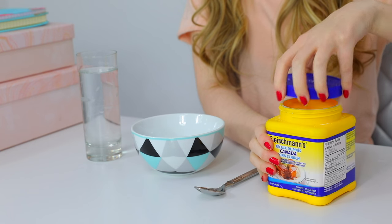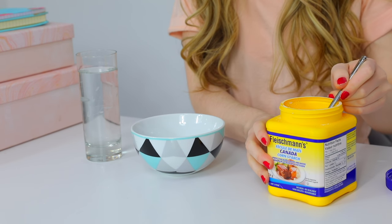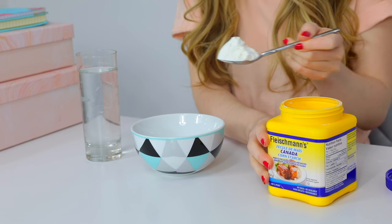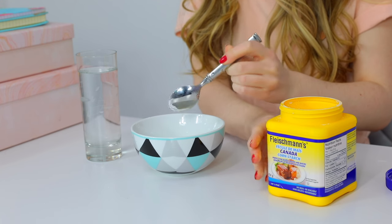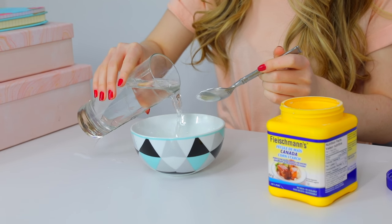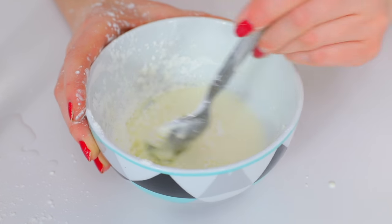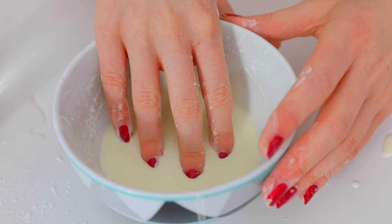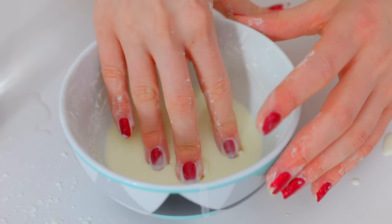For the next trick, we're making balloon stress balls. You'll need cornstarch and water — mix them together in a bowl to create a mixture called oobleck. It's really interesting: when you're gentle with it, it's soft and liquidy, but if you hit or squeeze it hard, it becomes solid. We're going to fill a balloon with this mixture.